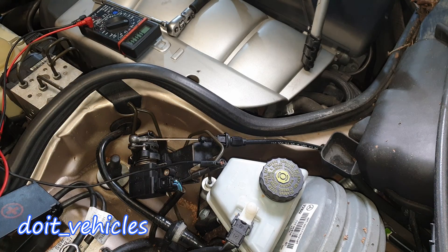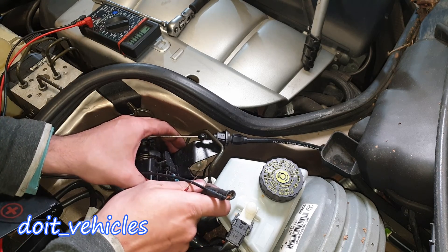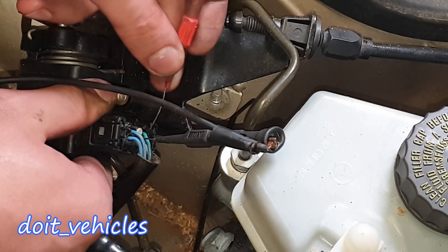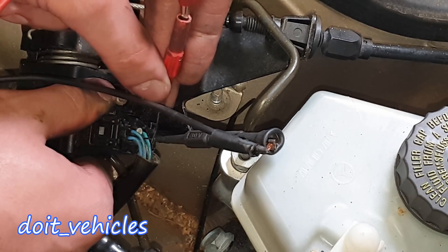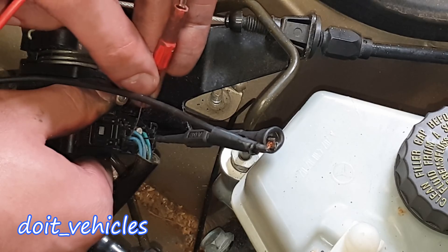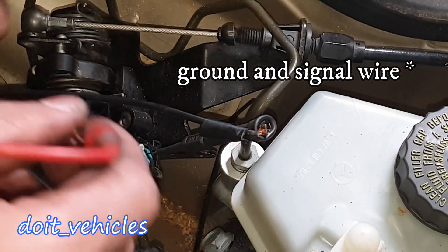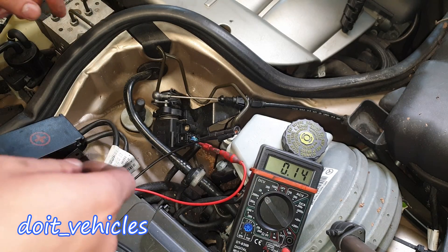I've got the key in the second position and you can begin to back-probe. Looking from this side, you've got pin number 1, 2, 3, and then 4 — the pink and yellow one — 5 in the middle, and 6 down here. Right now I'm connected to pin number 4 and together with pin number 5 you can see a voltage.